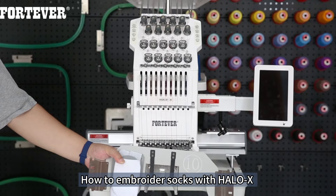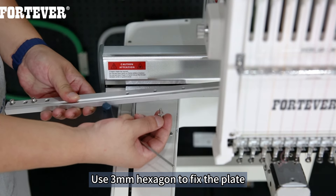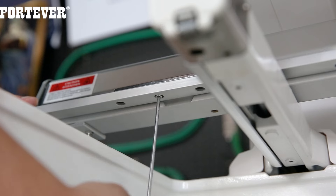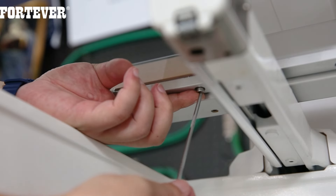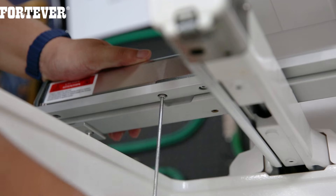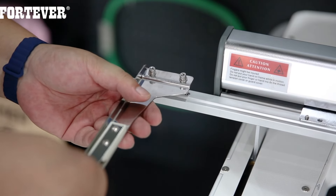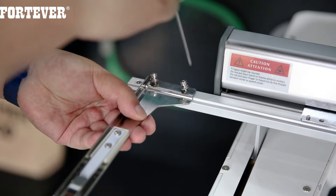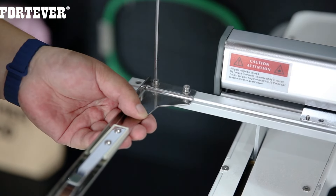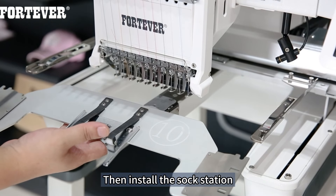How to embroider socks with Halo X. Use a 3mm hexagon to fix the plate. Then install the arm — same on the other side. Then install the sock station.